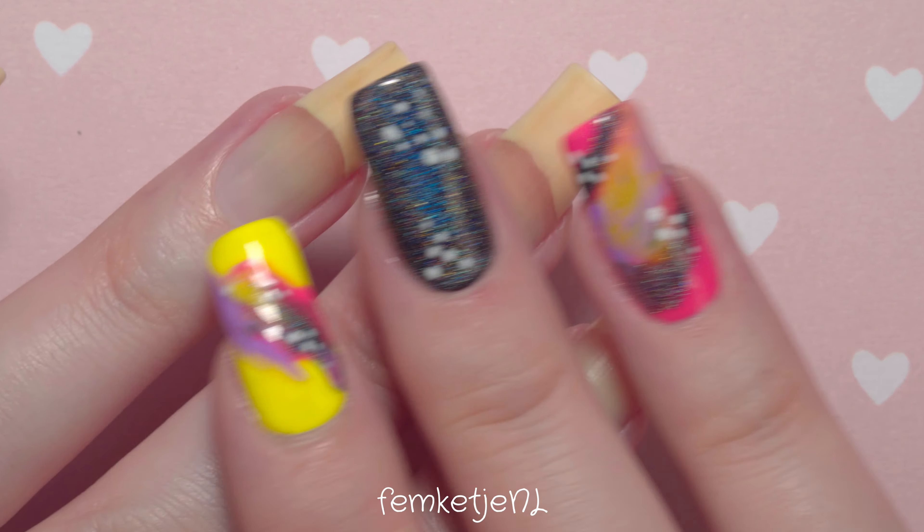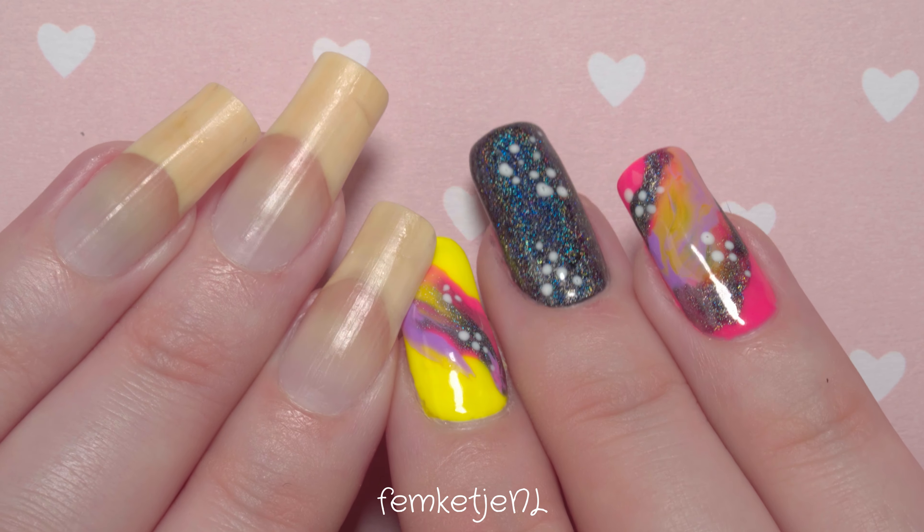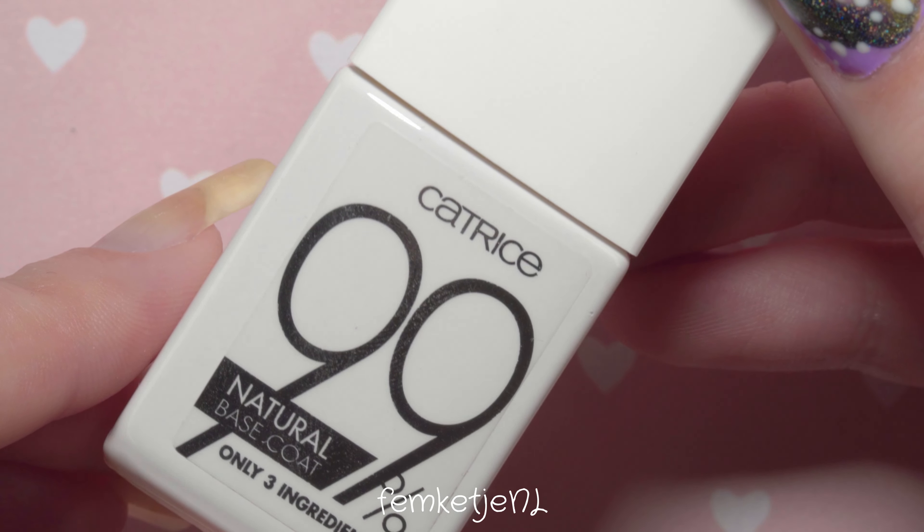Hi guys, welcome back to another video, and welcome to my channel if you're new! My name is Femke, and in today's video it is time for me to share with you another nail polish of the week.